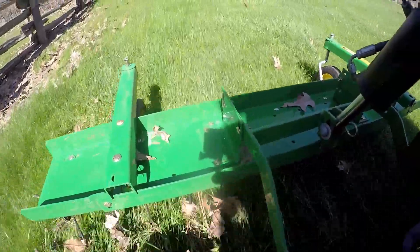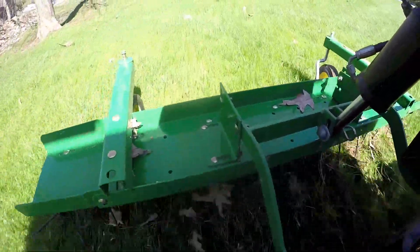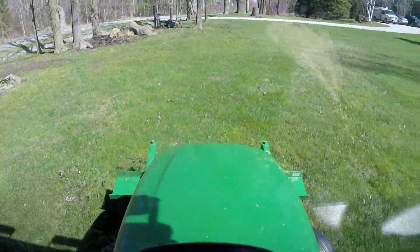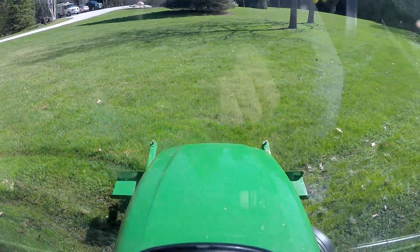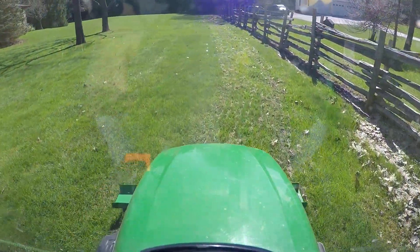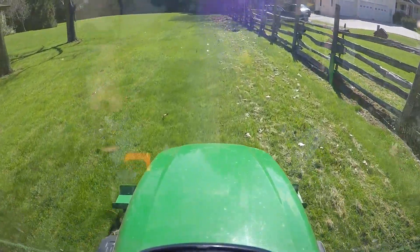Still pretty wet down this end — look at it. Oh my goodness. I've got to stay out of this area, it's still way too wet.